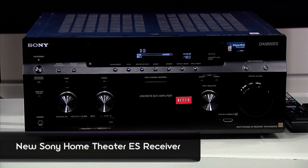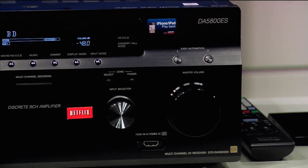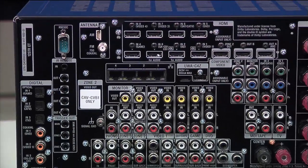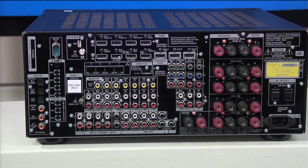So today we are looking at the STRDA5800, and this receiver is unique because it actually has home automation built in. When I think of home automation, I think of MTV Cribs — your house doing exactly what you want it to do, when you want it to do it. For example, having your lights turn down when you're watching a movie, or having your door lock when you're going to bed, all automatically.